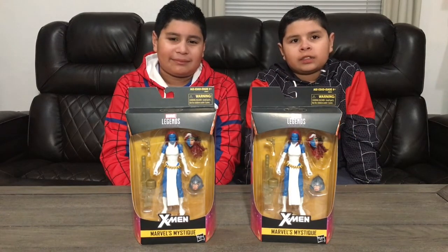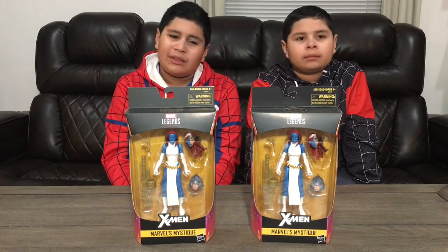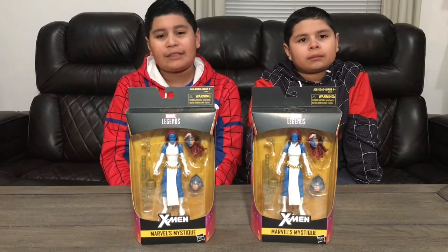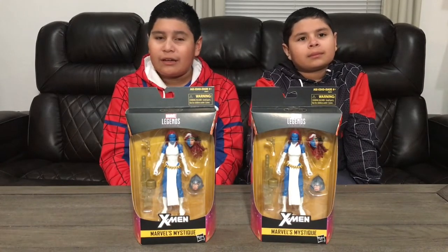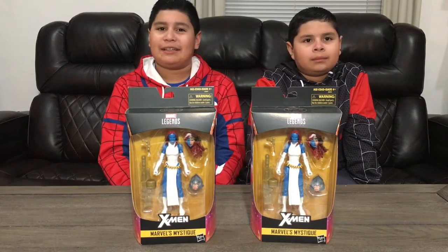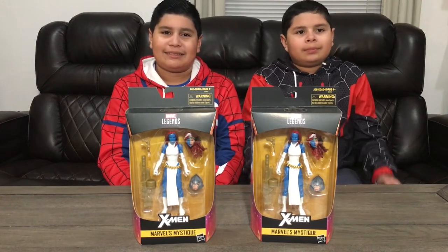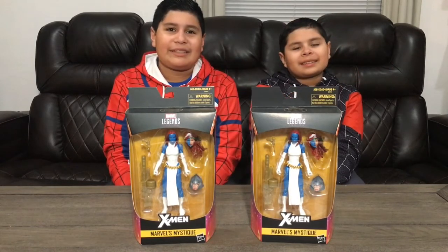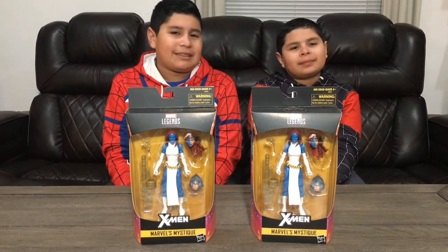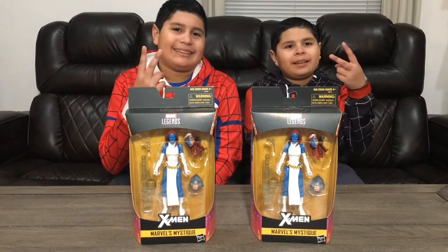I actually wish they had included the Jennifer Lawrence Raven Darkhölme head too. If you're wondering why we have two figures, it's because we might do a giveaway when we hit 300 subscribers — so help us get there and maybe you can win this figure! Now we're going to do a detailed review, and we'll let our dad take over. Deuces!